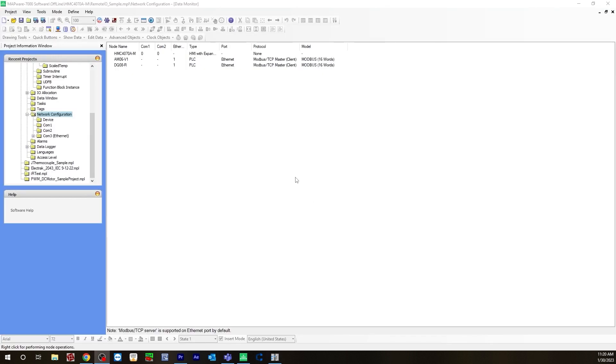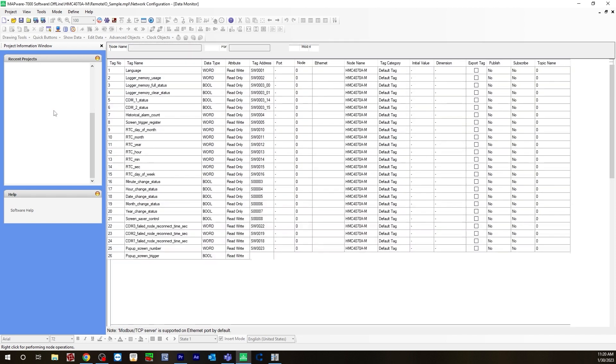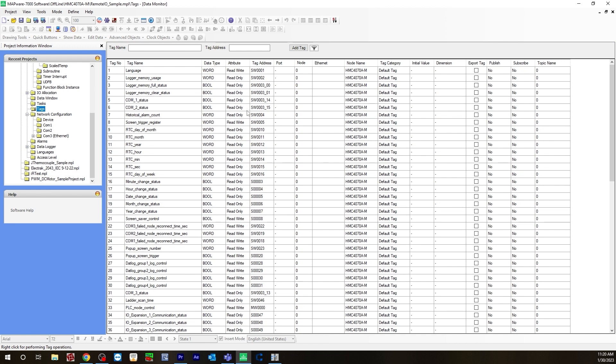Going back to Mapware, I want to create two tags: one for the AM06V1, which is going to be the analog input for the J-thermocouple, and another for the DQ08R, which is going to be the digital output using an LED light. To do that, go to Tags. I already have them created here, but I'll show you how I did it.